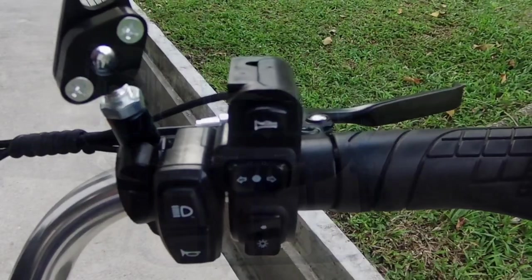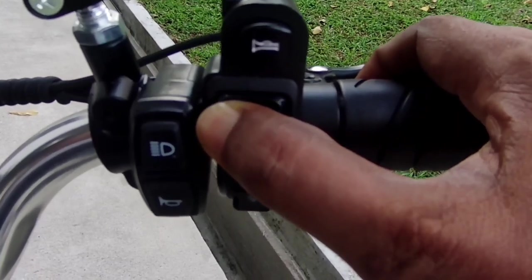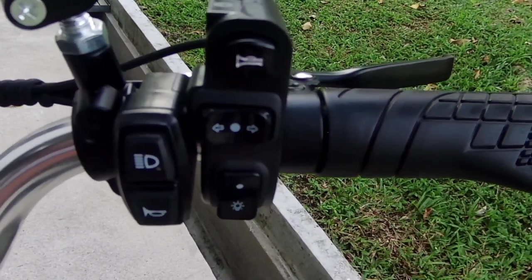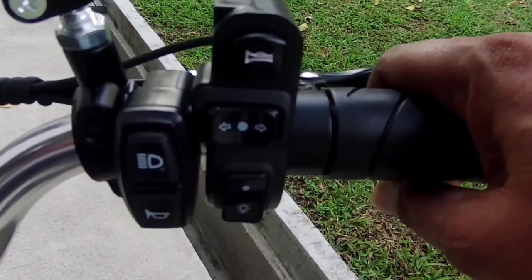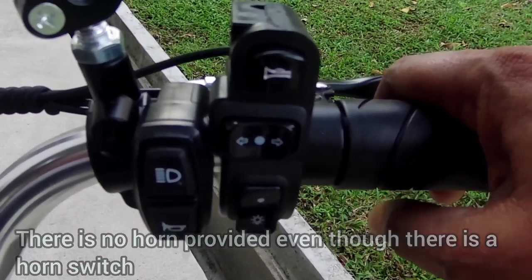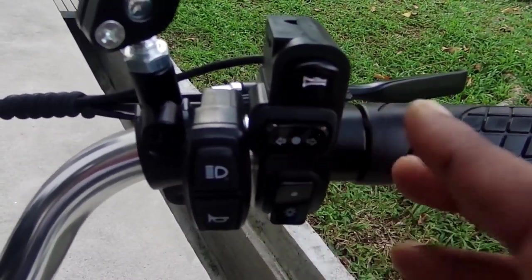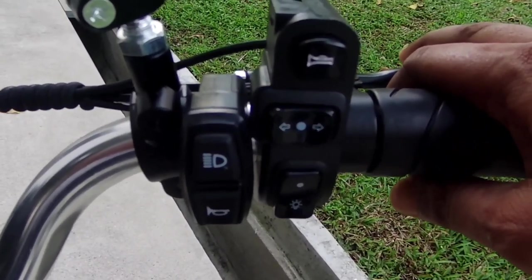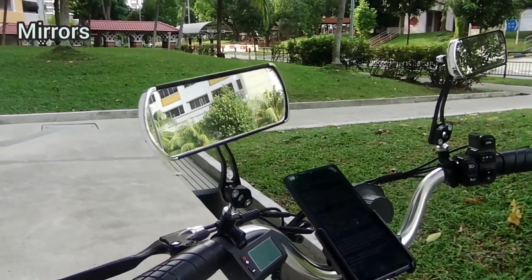The first few days when I was delivering with the stock model I had problems signaling to other road users when I wanted to filter lanes — not to mention how dangerous it is to ride one-handed to signal. Ever since I installed the turning lights I have had stress-free rides on busy roads. The only downside is that even though there is a horn symbol on the switch, there is no actual horn provided. But overall it is a very capable, robust turning light system for my e-bike at a reasonable price.